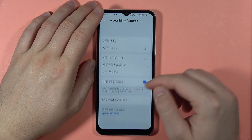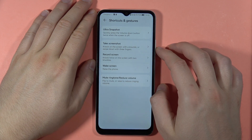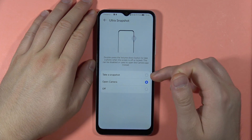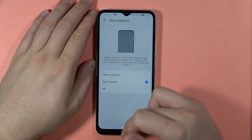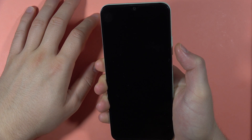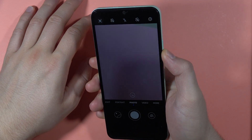In the Accessibility settings, go to Shortcuts and Gestures where you can find the Ultra Snapshot option. Turn it on and choose to either take a snapshot or open the camera. Now when the screen is locked and you double-tap the Volume Down button, the camera will open successfully.